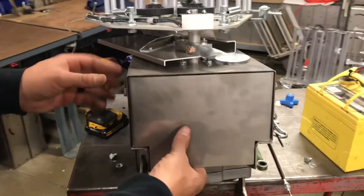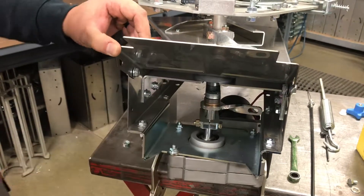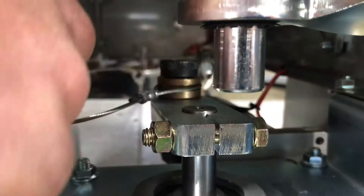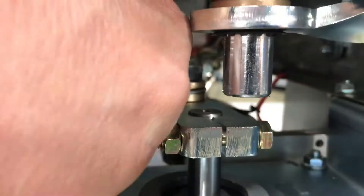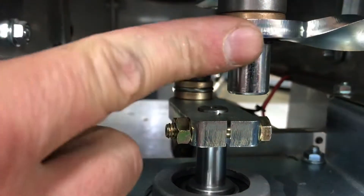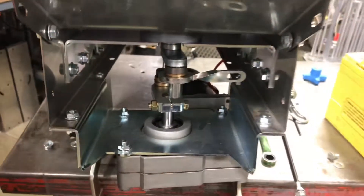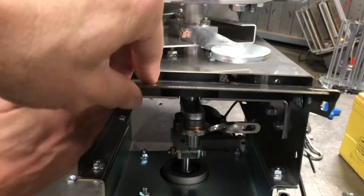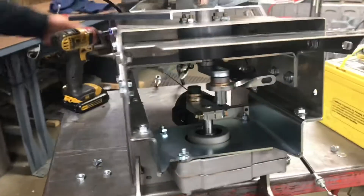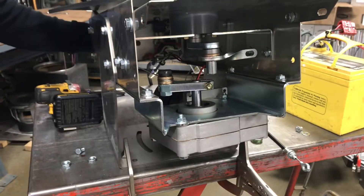I've got the two bottom bolts out and loosened the two top ones, which allows you to lift the cap up. Now you can see the motor crank right here — that's the other end of the cable. We're going to remove it by pushing it forward in that groove and it'll pop out. To make it easier, I'll go around to the push button side and bump the motor so the crank moves more forward and we can access it a lot easier.